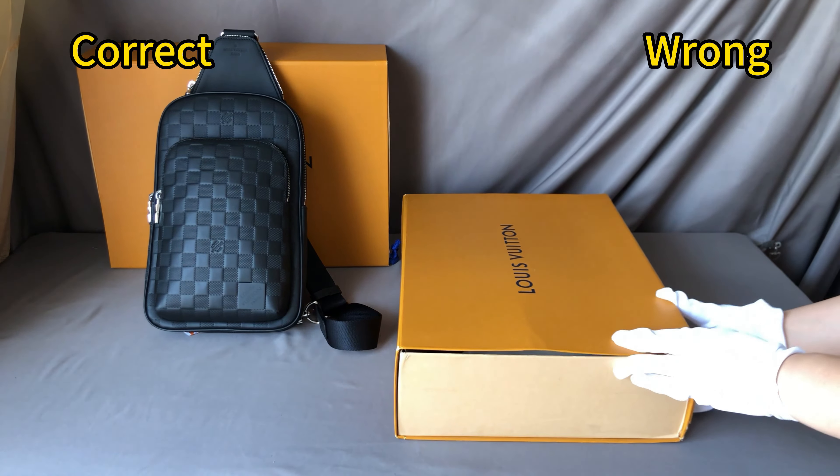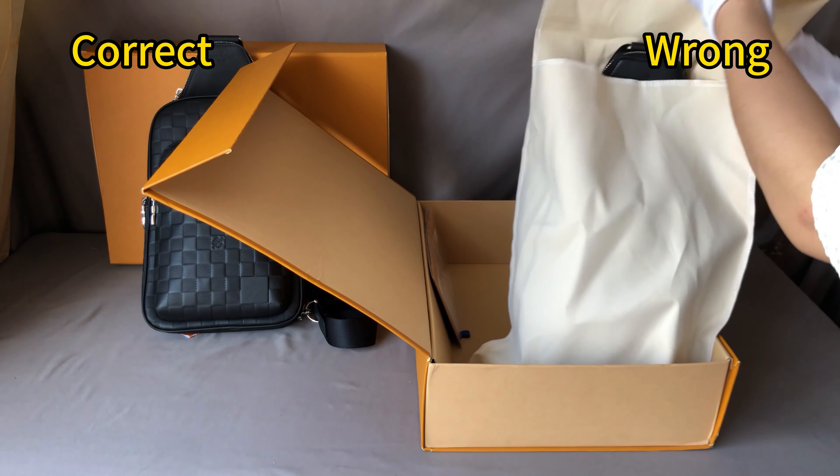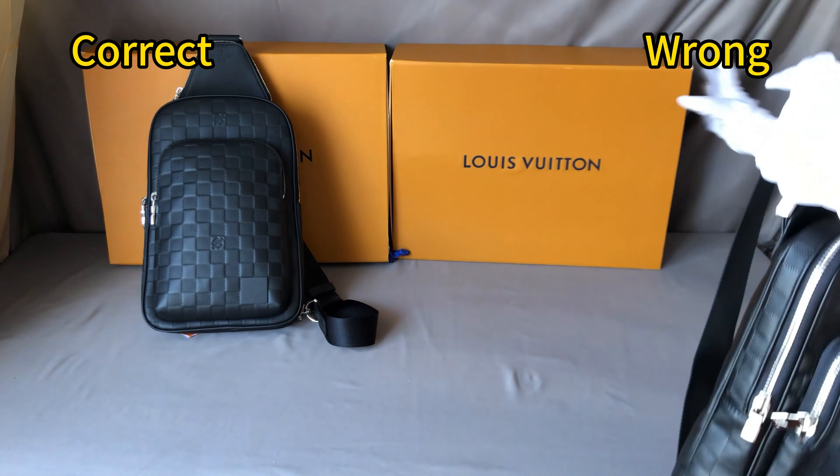For the right side, this is the wrong one. It comes together with the same items: a Louis Vuitton box and dust bag, brochures and receipts — but the bag quality is exactly, totally different.